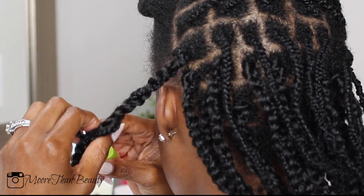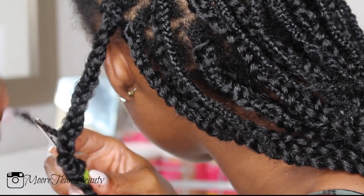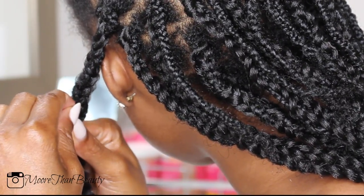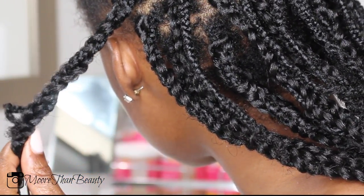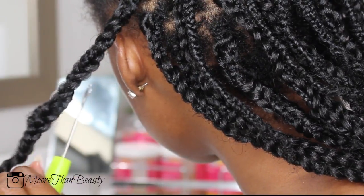I did use only one pack of hair for this, so if you do this hairstyle keep in mind that one pack is enough. But just to be on the safe side, I do recommend two packs because I did mess up a couple of braids, so you want to have enough left over. It's really simple to do, as you can see.